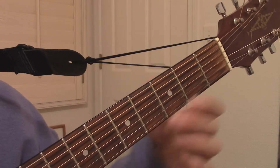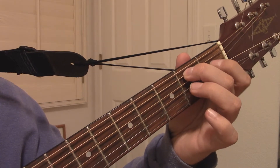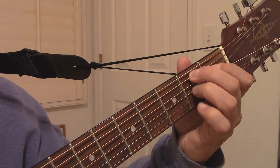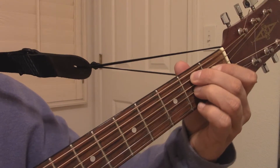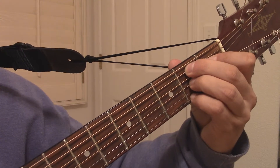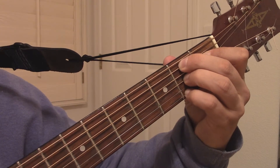To make a B7 chord in the open position, start with your 2nd finger on the 5th string of the 2nd fret, your 1st finger on the 4th string of the 1st fret, your 3rd finger on the 3rd string of the 2nd fret, and your 4th finger on the 1st string of the 2nd fret. Try to leave the B string open — the 2nd string. Strum through the bottom 5 strings.